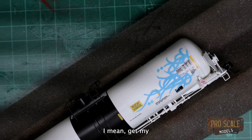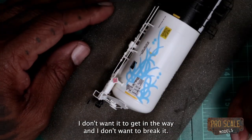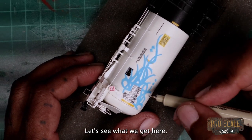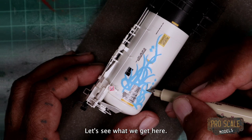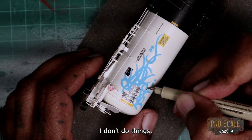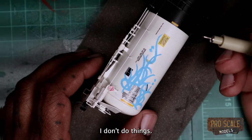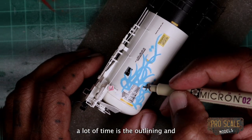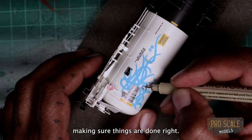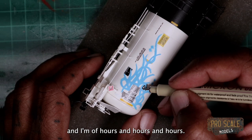Alright, I'm gonna get my magnifying glasses on here and flip this a little bit because the piping and all that stuff — I don't want it to get in the way and I don't want to break it. I'm gonna try my best not to break anything. This is really what takes a lot of time — the outlining and making sure things are done right. That's kinda what I do: I get in my little zone and I'm up hours and hours.